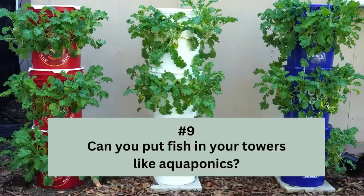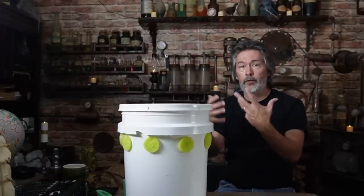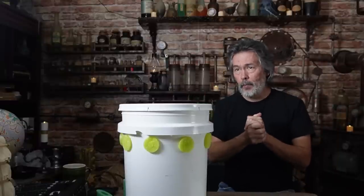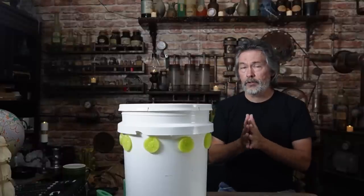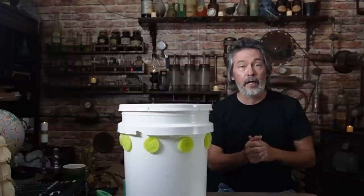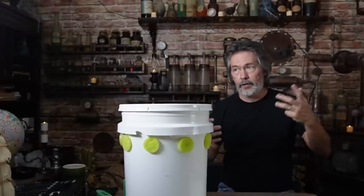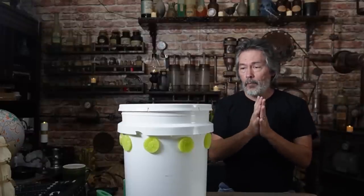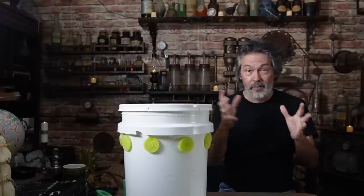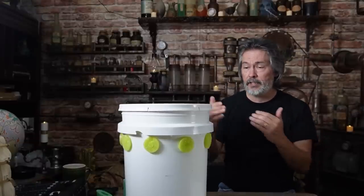Here's one I get a lot: can you use fish instead of nutrients? Put some goldfish in there? Or I want to do aquaponics. The reason I'm into off-grid hydroponics is I looked into everything when I first started — gardening, square foot gardening, bio-intensive gardening, gutter gardening. I drew inspiration from a lot of things. I also looked into hydroponics, aeroponics, and aquaponics. I've tried it all. But this is the simplest way — aquaponics is not as easy as hydroponics.